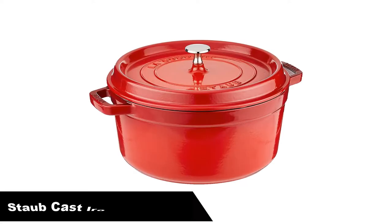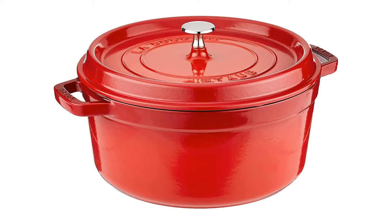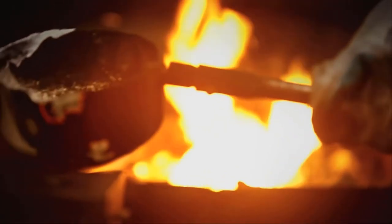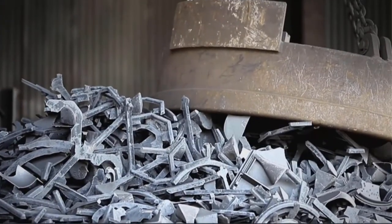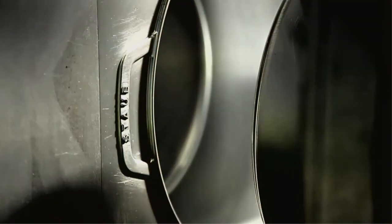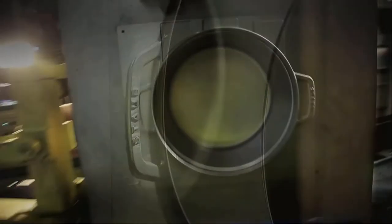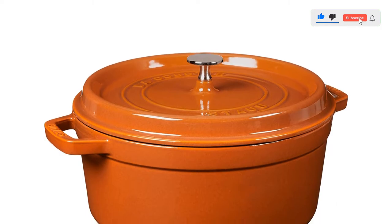Number 4: our fourth best pick is the Staub cast iron Dutch oven. The second of the legendary French Dutch oven makers, Staub makes a product more specialized than Le Creuset, Lodge, or the rest. Its differentiating features are its heft and the fit of its lid, both of which shape how to best use it. The lid is a much tighter fit than any other Dutch oven we've tested, which means moisture has a tougher time escaping. Thus a stew will not thicken like it would in, say, a Le Creuset. That said, too much evaporation can lead to a braise scorching or a light soup becoming too dense.